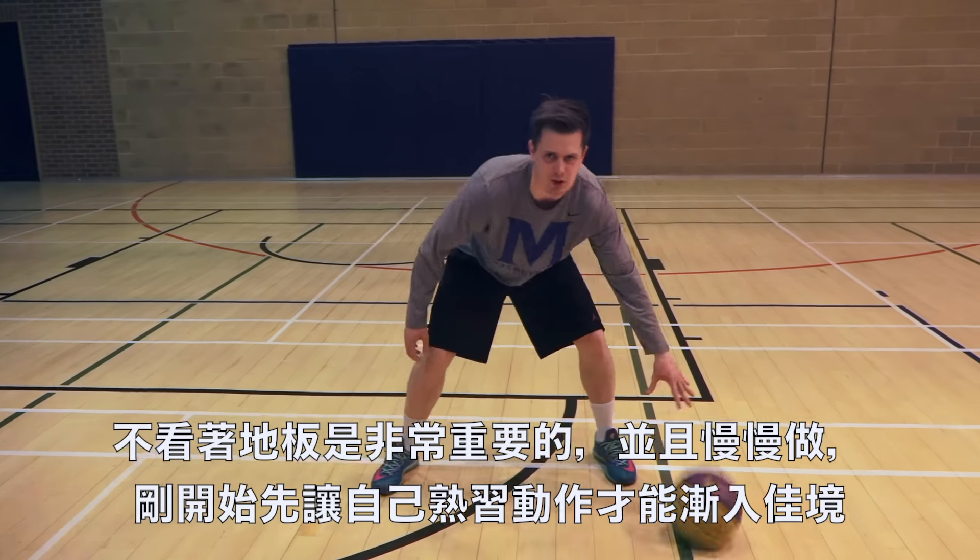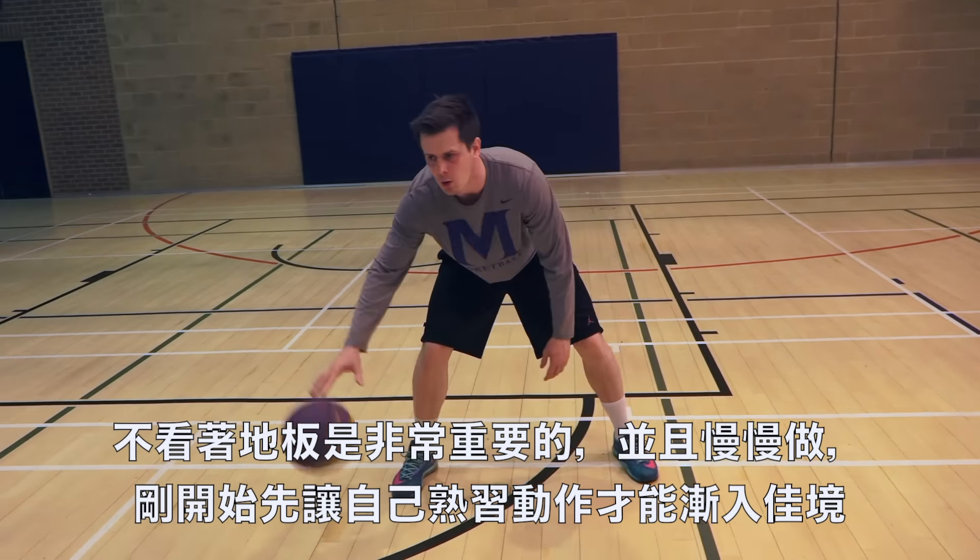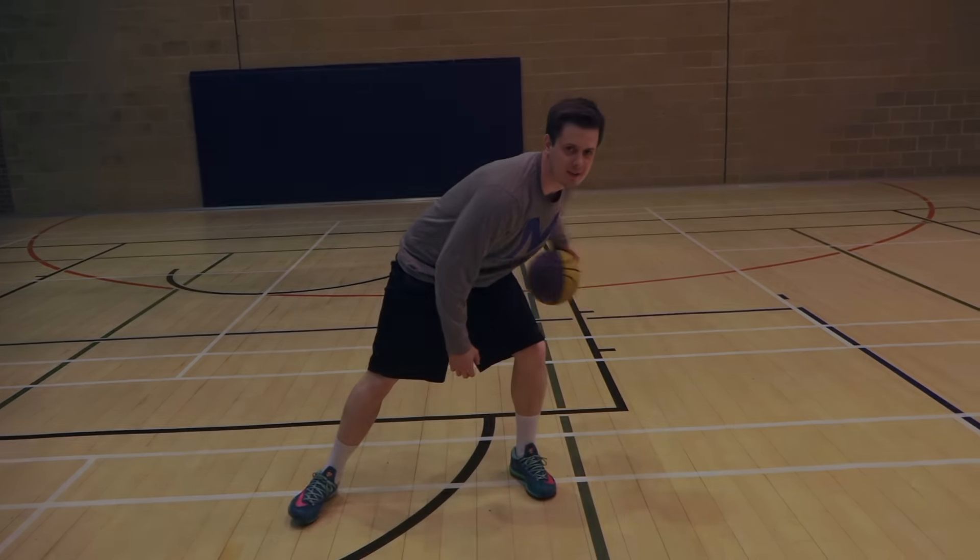Go as slow as you want. You don't have to go so fast. Really slow. Dribble, dribble, drag behind your back like this.